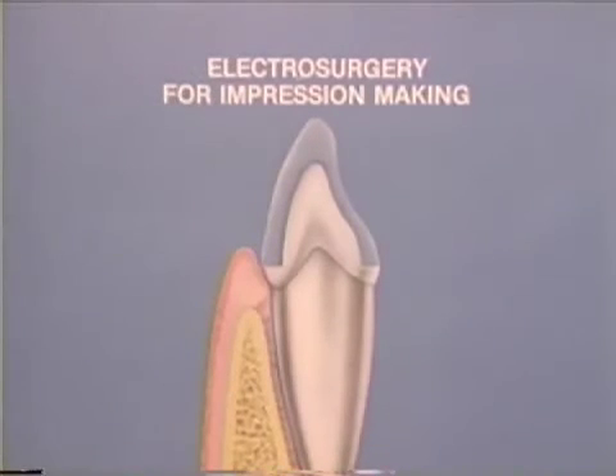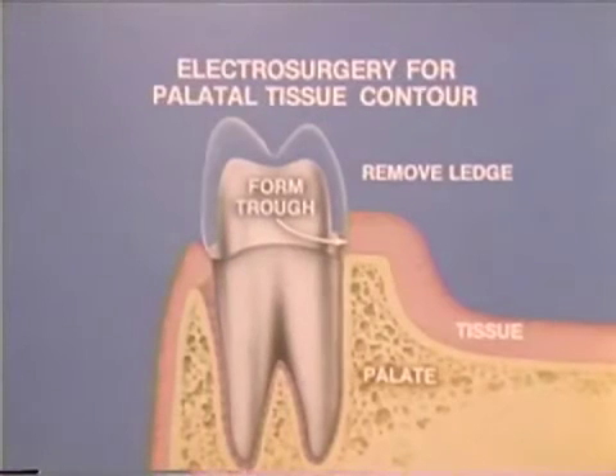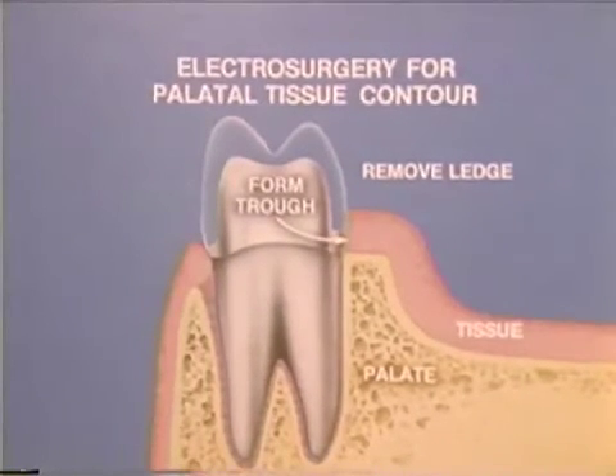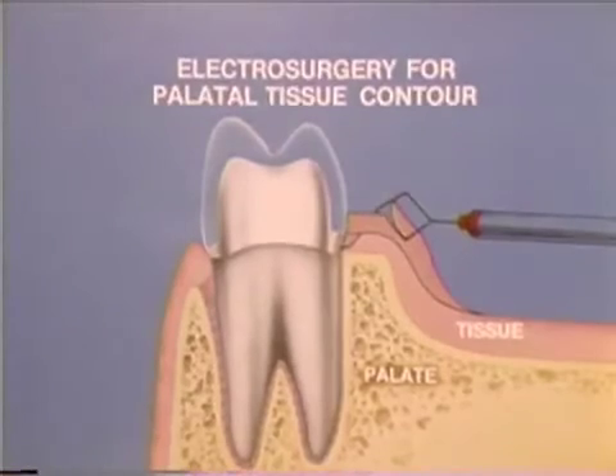Electrosurgery is also useful adjunctively in creating space for impression material. A J-tip or small straight loop can create a trough around the tooth, which provides working room for margin refinement and space for impression material. When forming a sulcular trough on the lingual side of maxillary molars, it is often necessary to remove the palatal tissue shelf, and a diamond-shaped electro-tip is useful for this purpose.